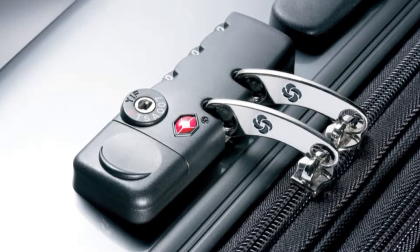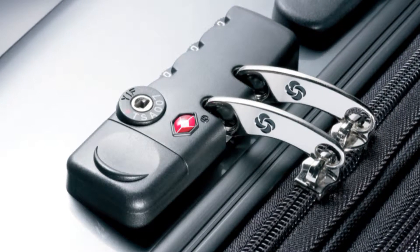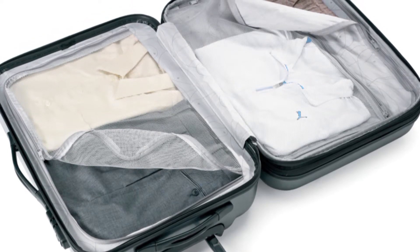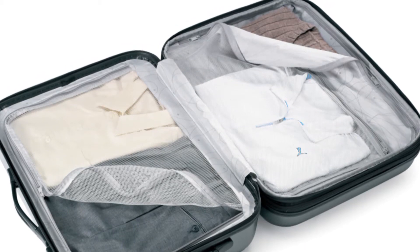Other cool features include a mounted TSA lock that provides peace of mind when checking your luggage, and two-zipped divider panels that create two large but separate compartments for multiple travelers and keep contents from shifting in flight.